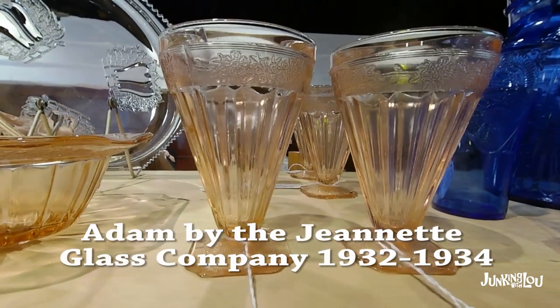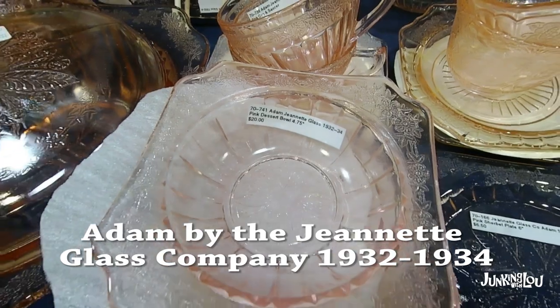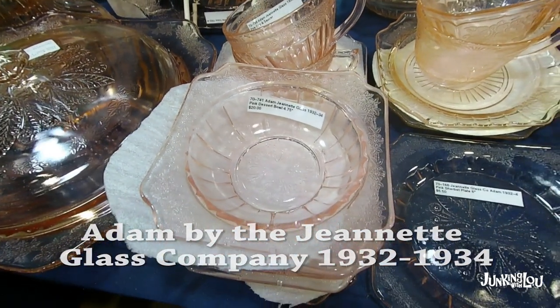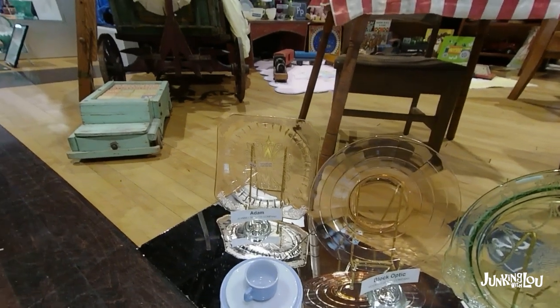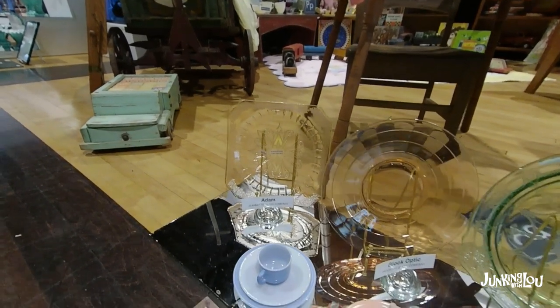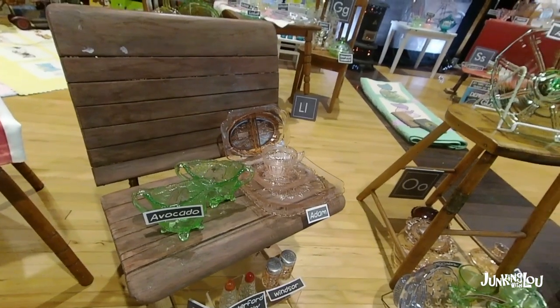Here's the first pattern we're going to talk about. It's Adam by the Jeanette Glass Company, made from 1932 to 1934. Please feel free to make corrections if you see anything wrong. There's Adam right there where the arrow is pointing, and there's another piece of Adam also.